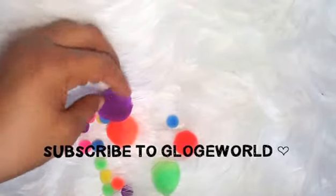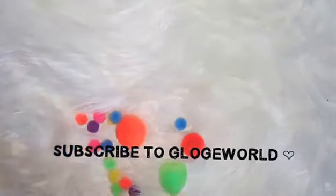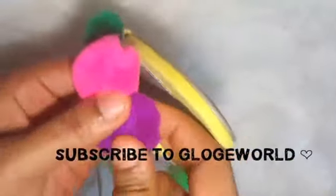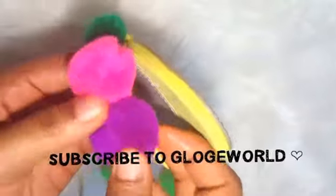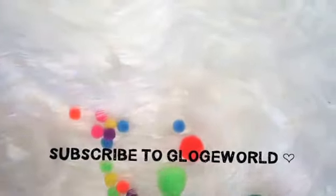I have to add glue on the pom-poms and stick them on the front sling of the sandal. Watch what I'm doing guys — this is amazing, it looks gorgeous, really really gorgeous! You can do it yourself. I do almost everything by myself. Very soon I'm gonna show you guys how I constructed my closet.